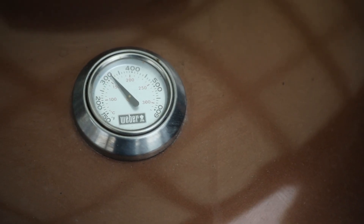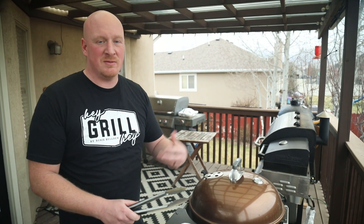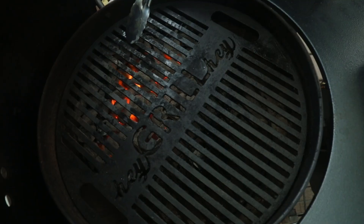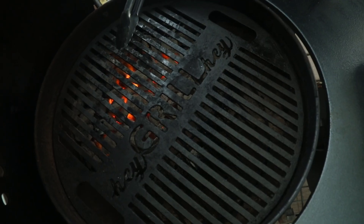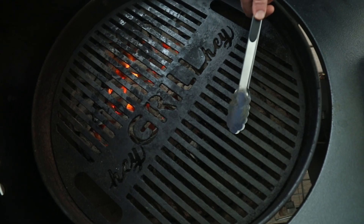Here we are — the grill is preheated to about medium, around 300 to 400 degrees. We've got it set up for two-zone cooking. The direct zone is right over the flames and hot coals. The indirect zone is where we'll be starting out — no coals, not over direct heat.